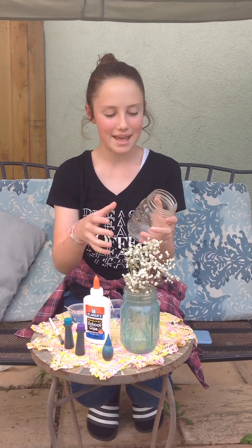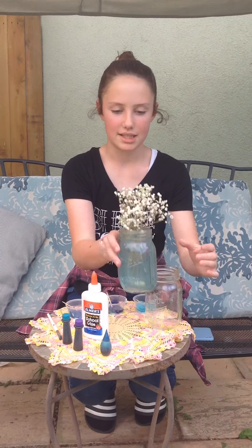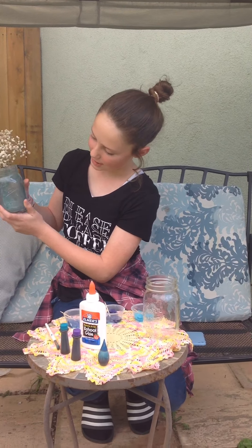Today I will be showing you how to paint a mason jar for pens, or you can use it as a vase or anything you want like that. I have done one of these in the past — I put flowers in mine so I used it as a vase.